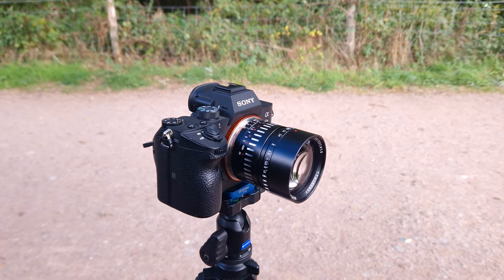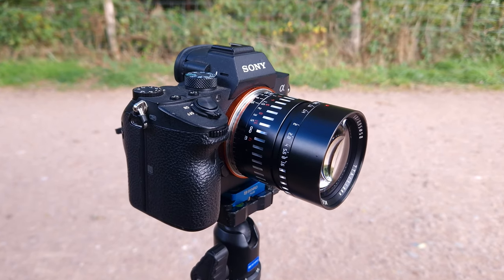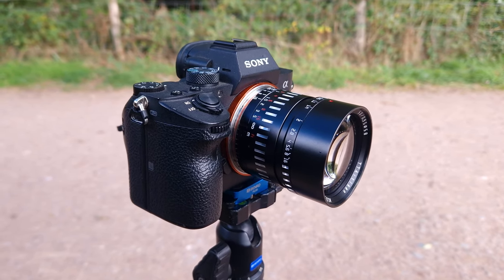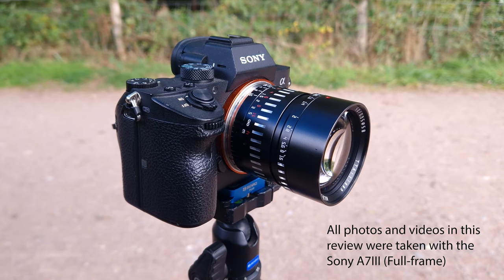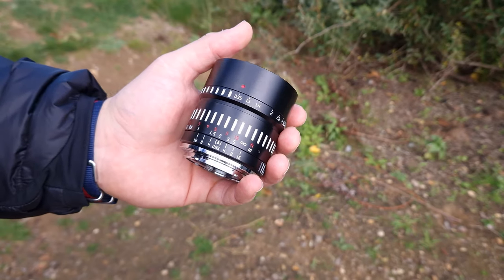Today I'm taking a look at the TT Artisans 50mm f0.95 lens for APS-C cameras. When used on an APS-C camera this works out at around 75mm, which is great for portraits. But this lens does have one little trick up its sleeve — you can use it on full frame cameras without many issues, and we'll be taking a look at some examples later.